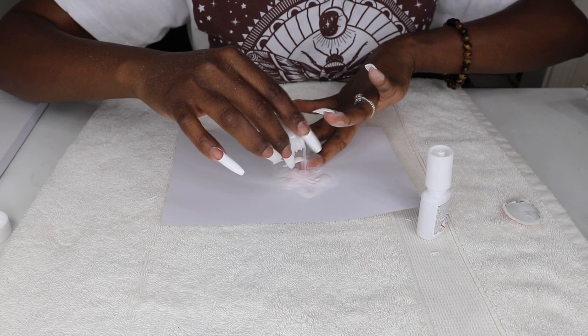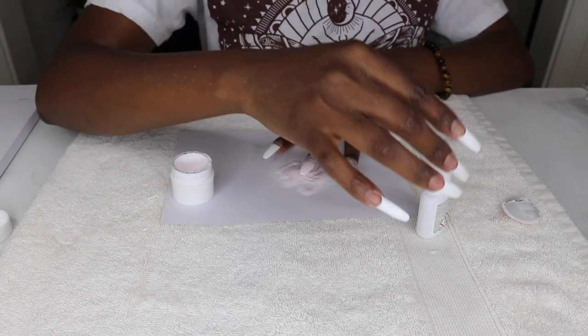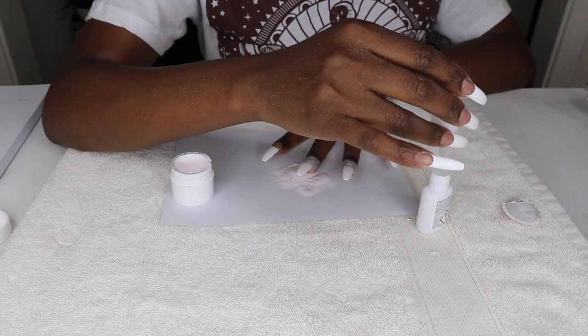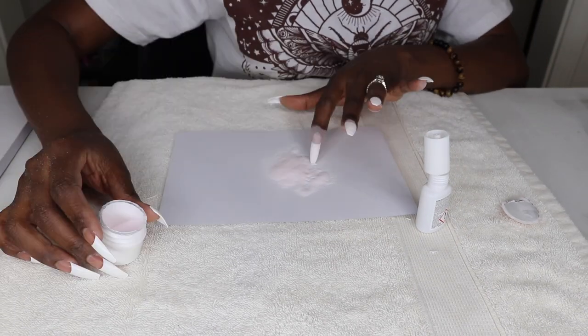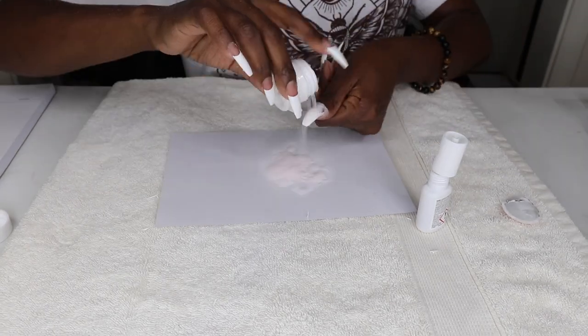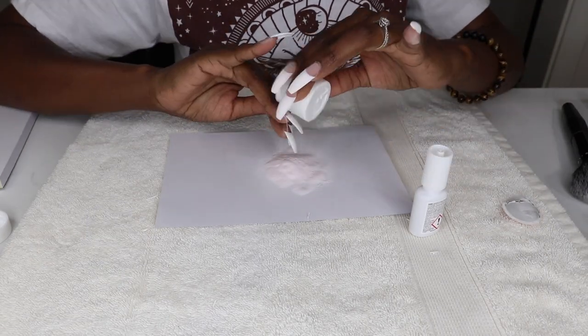They look really good so far, and this is my first time using the kit. With a little practice, I'm sure this can be a breeze for anybody, even beginners who don't typically do their own nails. Some of the dip powder kits also come with a sponge, but I used a brush to gently dust loose powder from the nails.